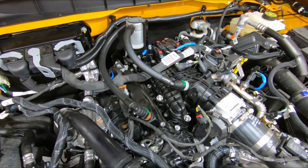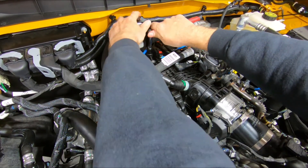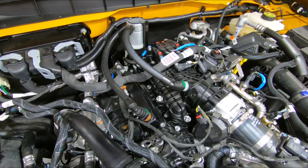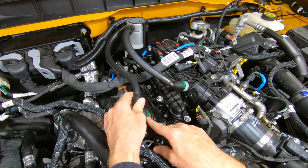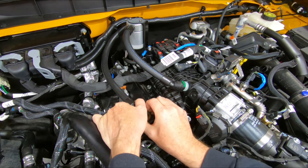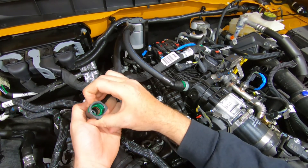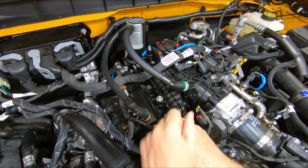Go ahead and tighten up that bolt. If you want to completely remove the oil separator from the vehicle — say to clean it at a later date — these fittings are a little different than the factory ones. You'll see a green tab that says 'push.' Do not remove these clips. You literally just press that button in and it pops right off. To reinstall, just press it right back down. Very easy.